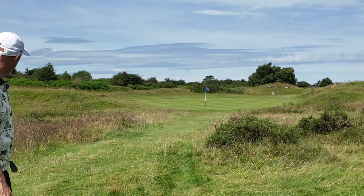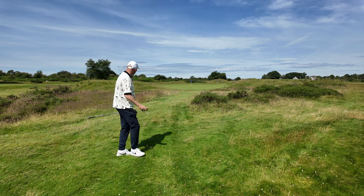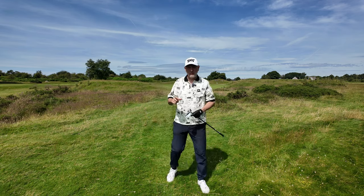Good distance control — we're nestled down a little bit in the rough and that has just literally grabbed and stopped. Great ball control even from a sitting lie.